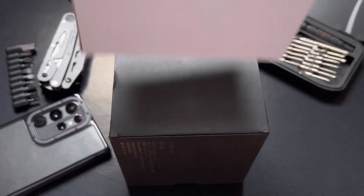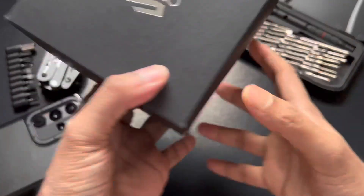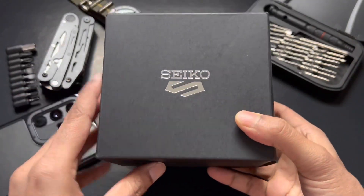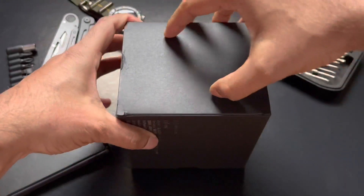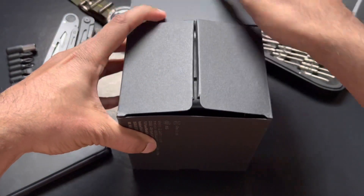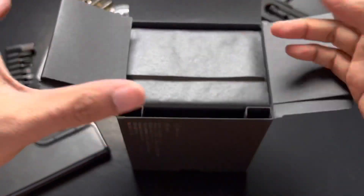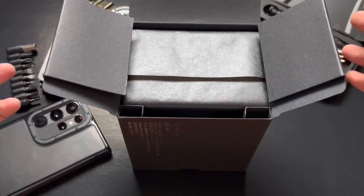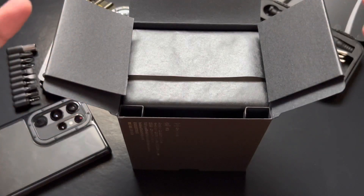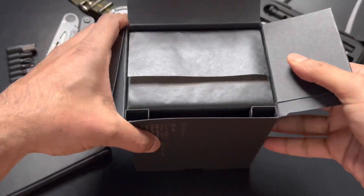Let's open the box and see what we have. We have Seiko Five on the top. This is a very limited edition watch from Seiko. They created 5,000 of each of the five versions, and once you get the watch it will come with a serial number.